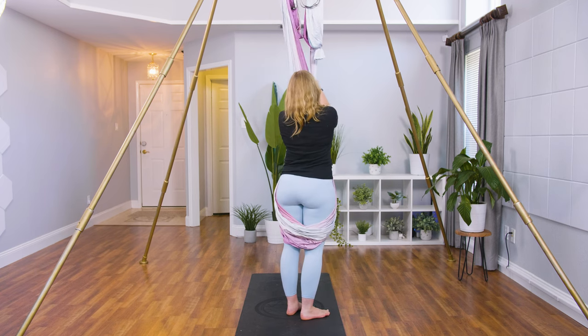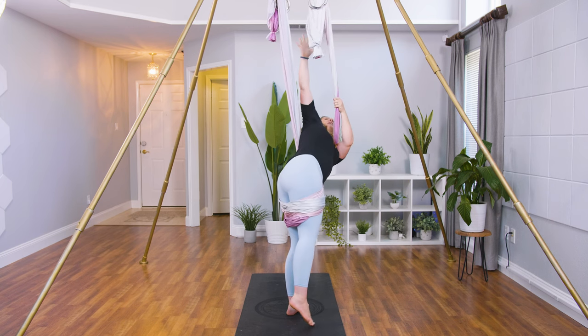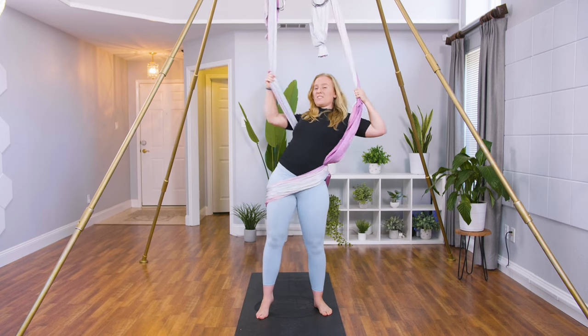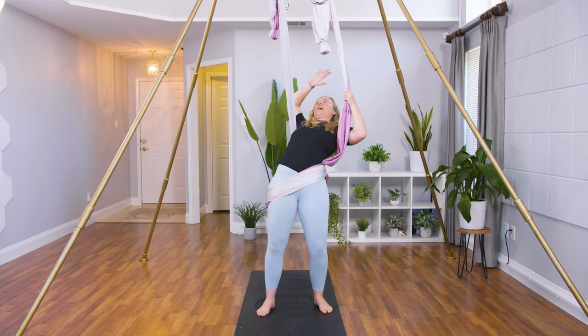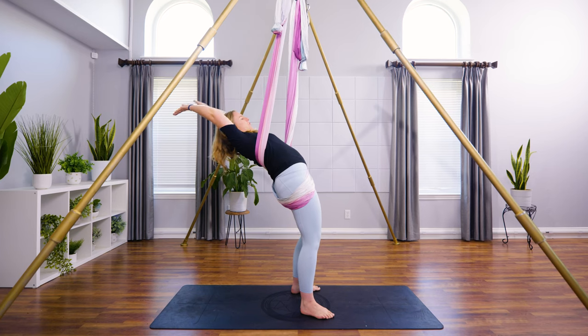When you face the hammock again, you're going to bring that left shoulder through the center, head through the center. Right hand is going to release. You're going to turn your hips to the sky. This is the most difficult part because that right shoulder needs to get behind the right pole. Then you're going to lean back for your first pose.